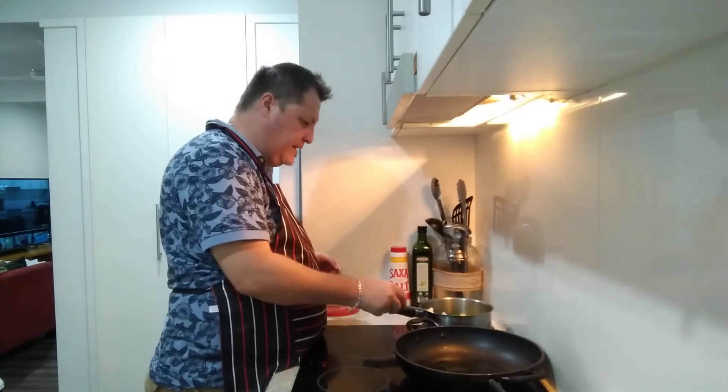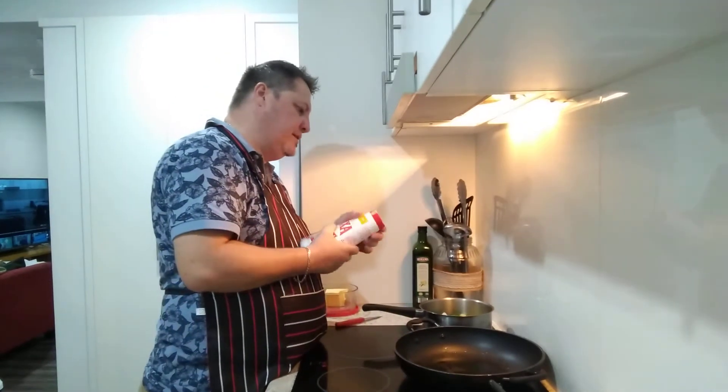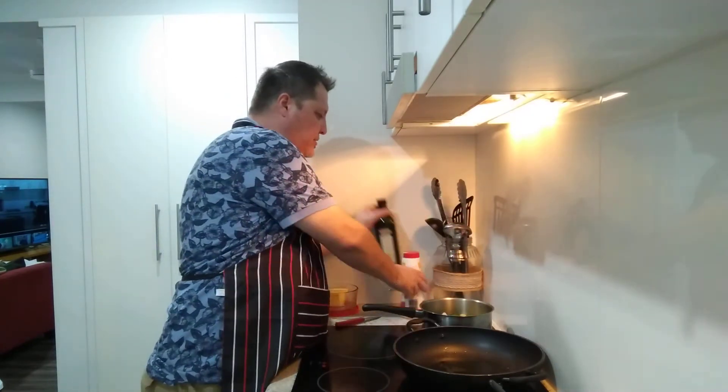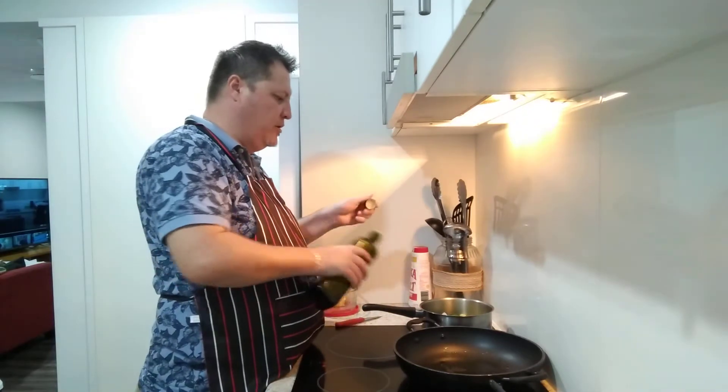I dropped some butter - dropped it again. Adding a little bit of salt into the veggies. I know it looks like a lot on camera but it's actually not that much. Then some olive oil.